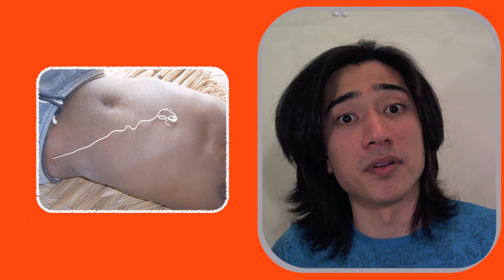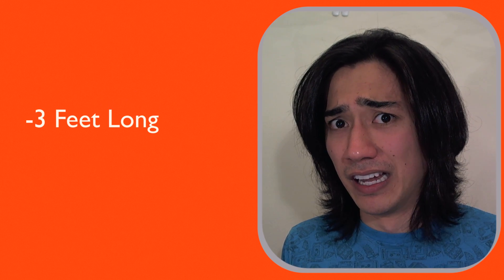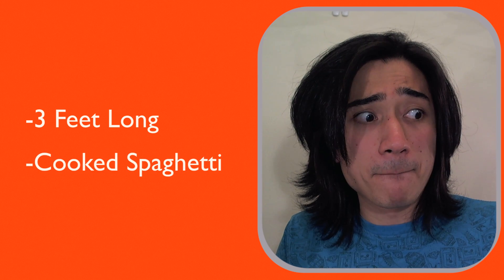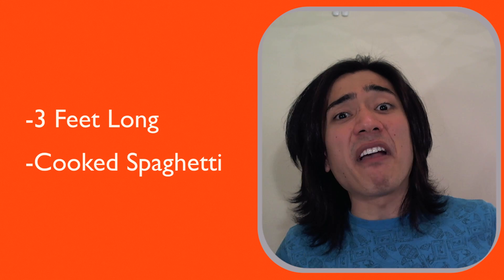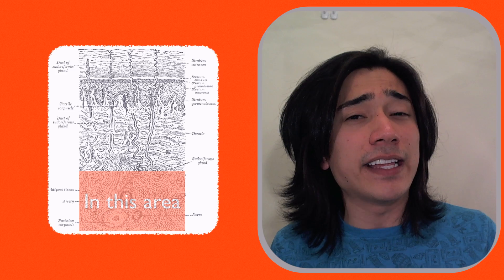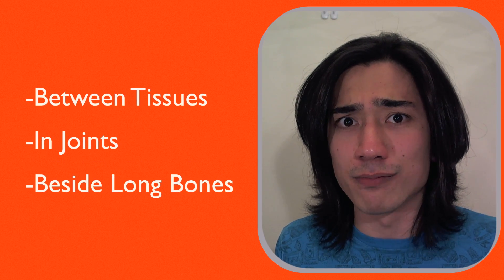She is your problem, because the female worm can grow up to be three feet long and about as thick as cooked spaghetti. She then painfully crawls under your skin and settles in deep tissues, joints, or beside long bones.